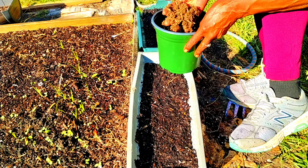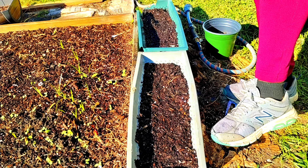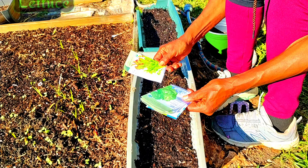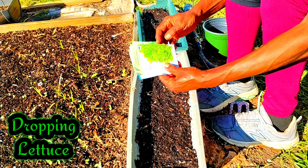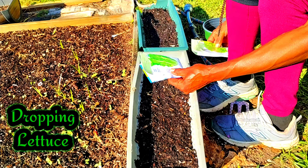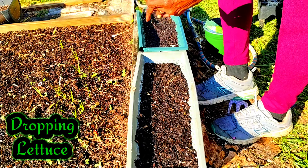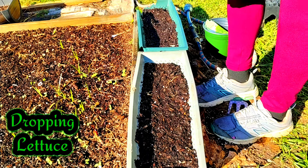I have some peat moss here. This is a salad bowl blend — Little Gem, Black-seeded Simpson. This is the Vivian. This is a romaine lettuce. I'm going to put her over here. And of course, I have some leeks and some onions.